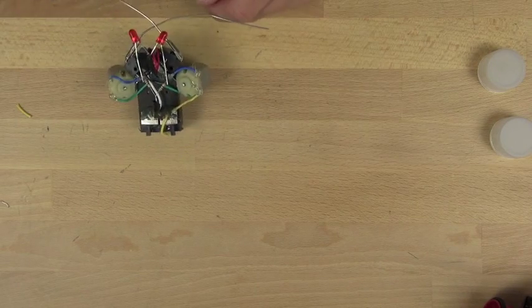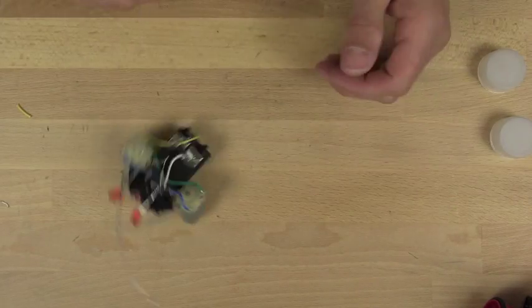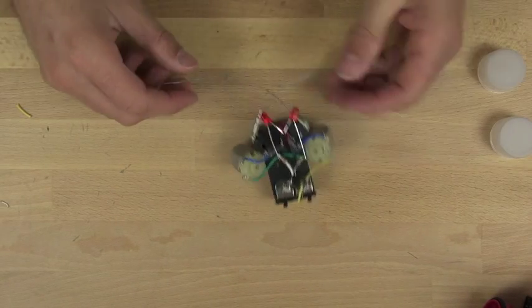You can see it moves okay — sort of bumps into things and backs up a little bit. But I think there's probably a way we can optimize it and make it run a little bit better.